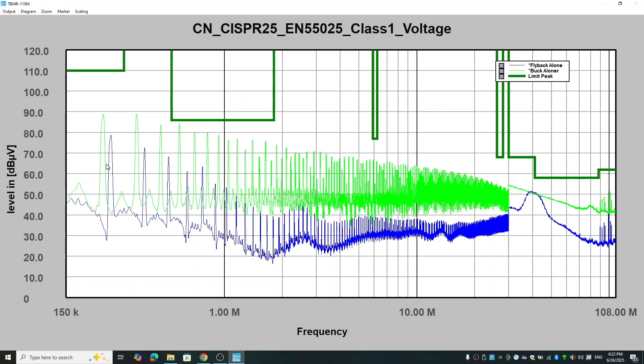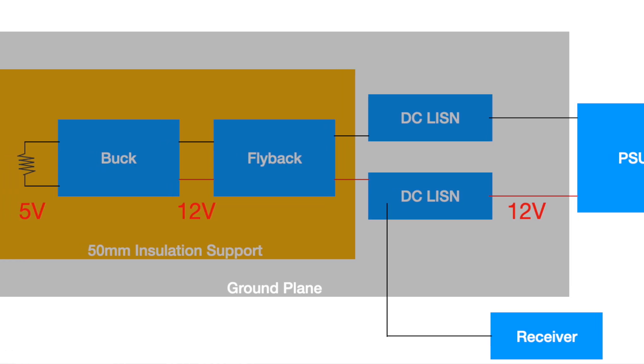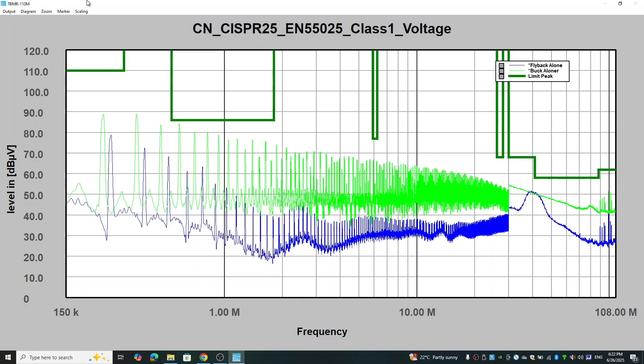So now the question is: when you cascade these two converters, are you expecting to see the emissions change, or is it pretty much the same as the flyback converter alone? The reason I ask is, if you watched our previous video you probably have some idea. Also keep in mind that because of the setup, we are measuring the conducted emission and the first converter connected to the LISN is the flyback converter. So let's have a look. As we probably already guessed, the cascaded result in the lower frequency range is pretty much the same as the flyback converter.